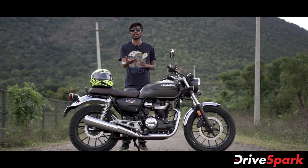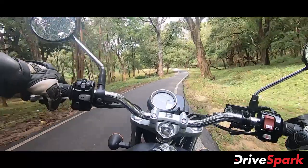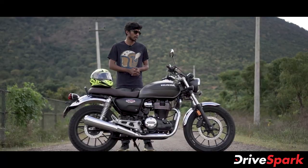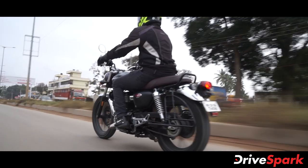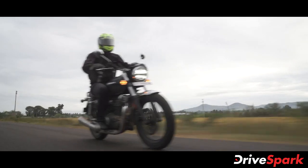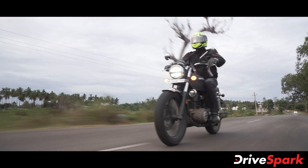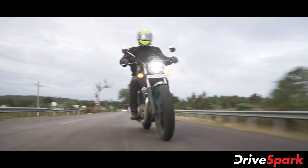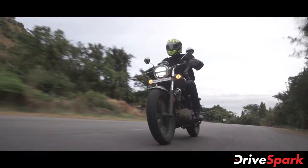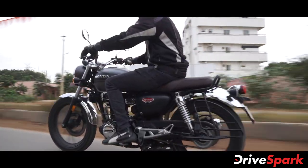I don't think it's all negative — you can ride this bike in the city and on the highway. There are no vibrations, and it has a 5-speed gearbox with a slick gear shift. There is a great gear ratio, which is why Honda offers the H'ness CB350 as a great option for the classic cruiser segment.